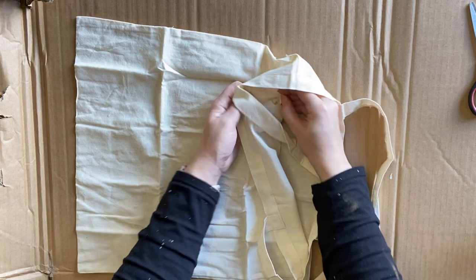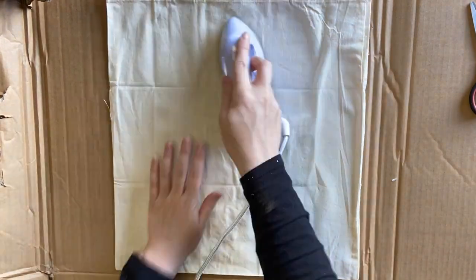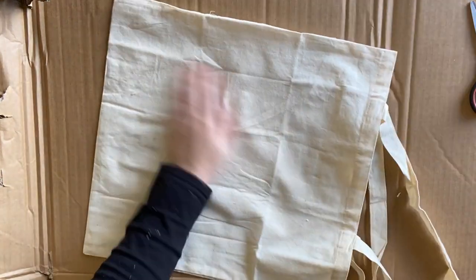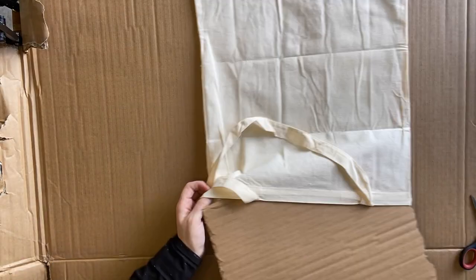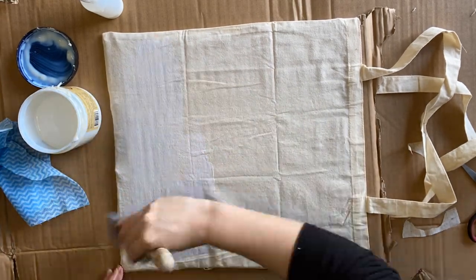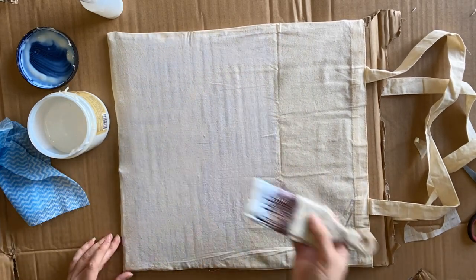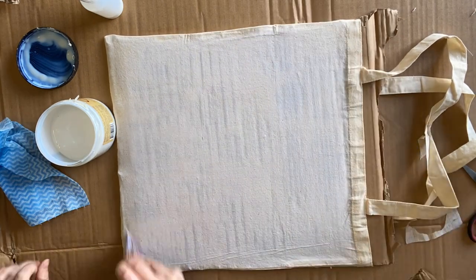I picked up this cotton tote bag at a craft store and my first job is to try and get some of those wrinkles out. They're very stubborn. I'm using my little iron here and I'm just going to do the best I can, ironing on the inside as well. We are going to be working with paint, so I am putting some cardboard between the two layers so that they don't stick together. Then I'm coming in with Dixie Belle's satin clear coat to coat the entire tote bag, because we're working over the entire piece and I want to make sure that the design looks even.